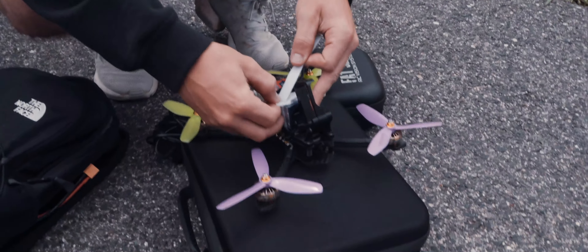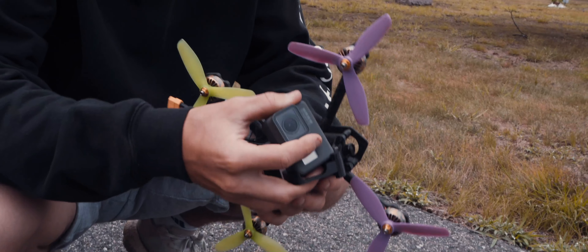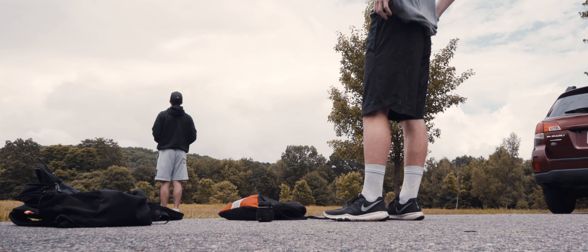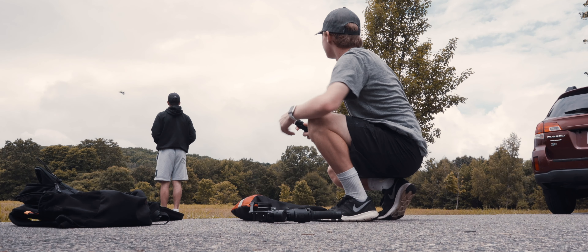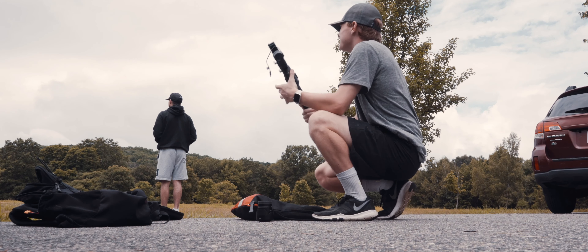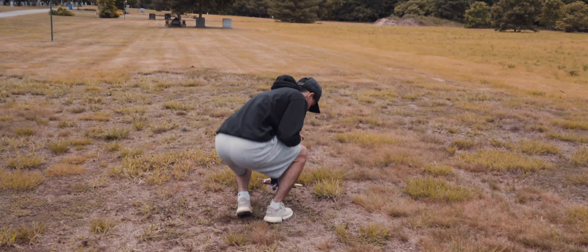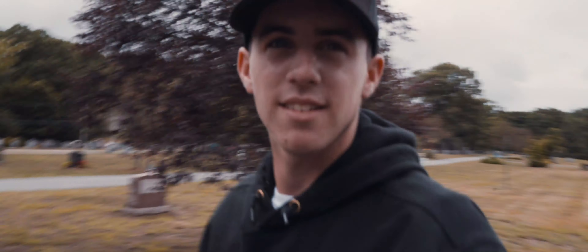So we're going to throw the GoPro on this time and we're going to actually get some shots from the drone. Last time we didn't have the GoPro, but now we're going to throw it on and see what we can do. Ronin SC set up. Ready to go for the goggles and go for the full immersion? We can go a little bit faster on the battery. I'm going to throw on the 55 mil so I can use the Ronin SC and we're going to get some cinematic B-roll going right about now.